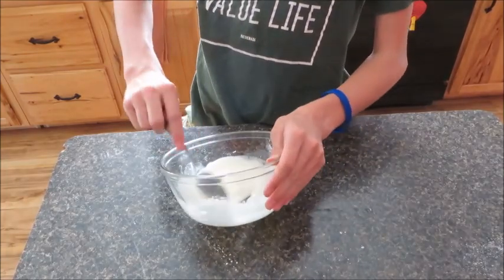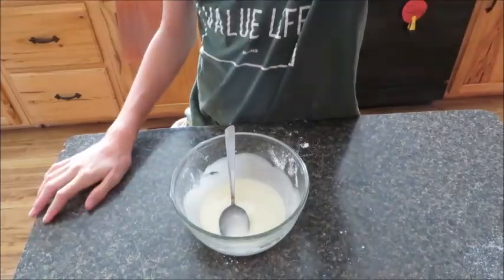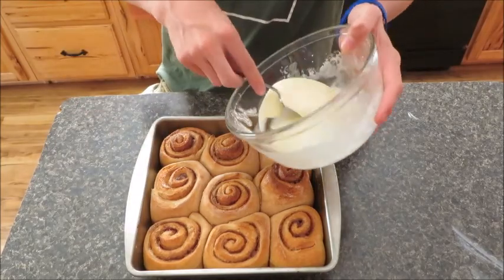Now after they're out of the oven, we can pour this over the top. Okay, now we're going to pour our glaze over our cinnamon rolls.